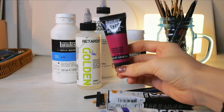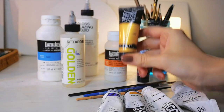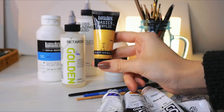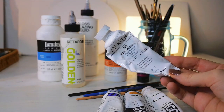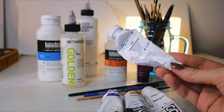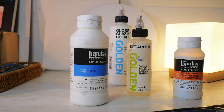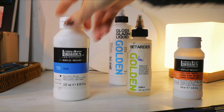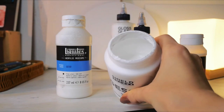I also use a couple of these tiny Liquitex basics, which are a nice size to try out fun colors you don't quite want to buy a full tube of. And also these acrylic paints by Korean brand Shinhan. Since I can get them everywhere here, they're very cheap and while they're less pigmented, I like to mix them with my Golden paints to extend the color without changing the hue or value too much.